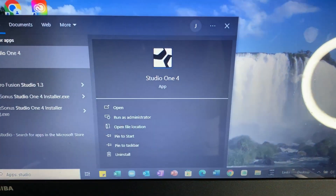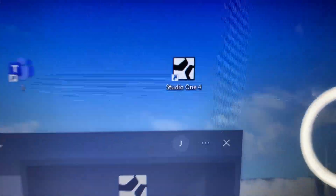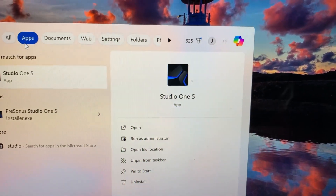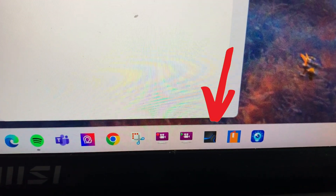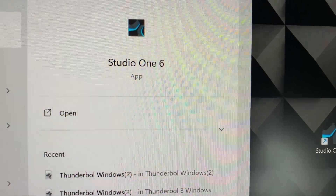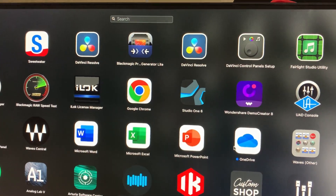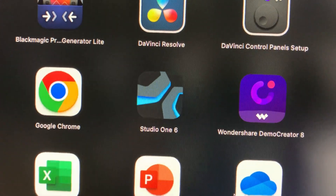Here we have Studio One 4 on this laptop — you can see its direct desktop link. On the other laptop we have Studio One 5, and the direct link is pinned to the taskbar right there. Then we have two instances of Studio One 6. This first one is on my PC and you can see the desktop link right there, and the final one is the one we're going to be updating today to Studio One 7.